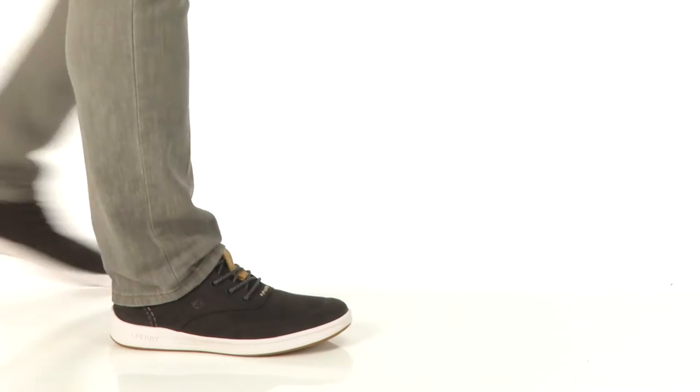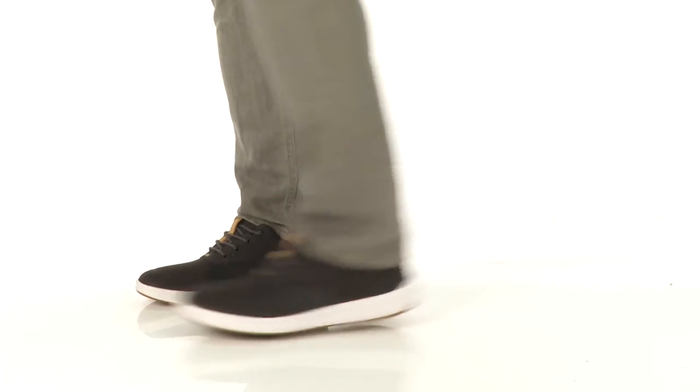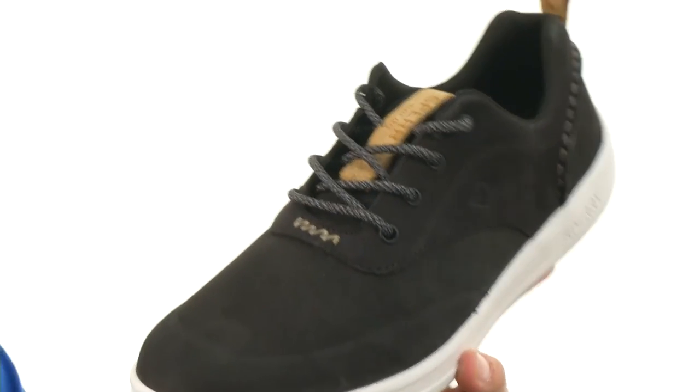Hey everybody, my name is Richard and today we're checking out the GameFish CVO from Sperry. These have a really lightweight canvas upper with air mesh panels throughout — it's really gonna allow your feet to breathe.